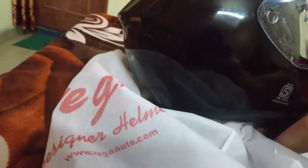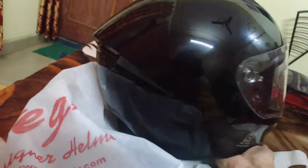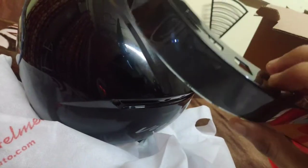This is the helmet, and it comes without spoilers. I have to put it on the spoiler - everything is different. This is the spoiler, you can see this is the spoiler.